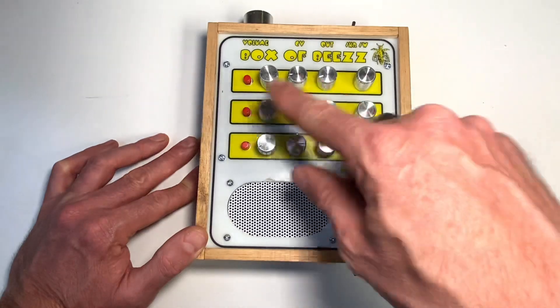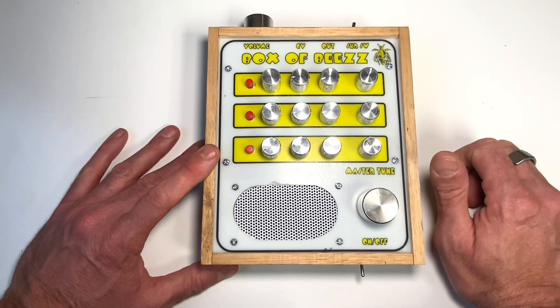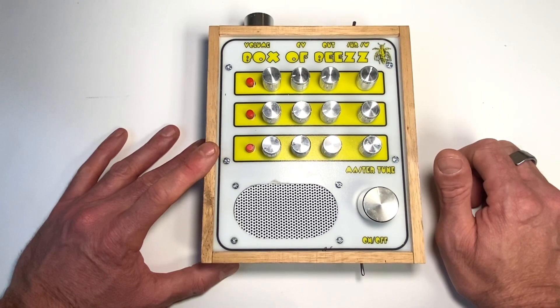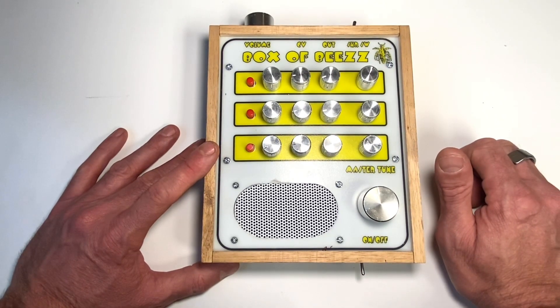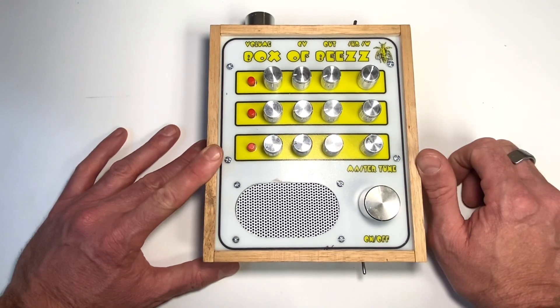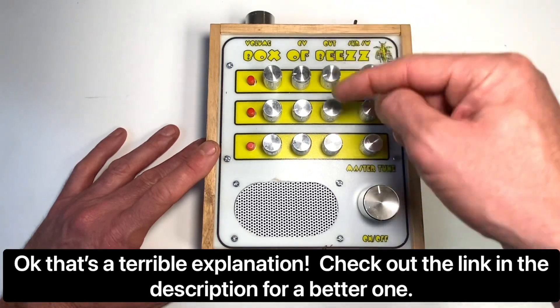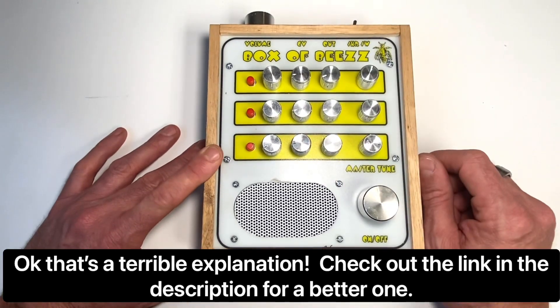So there's four lots of three — twelve oscillators in total. Each oscillator is a transistor with the middle leg missing, and pretty much that with a capacitor which acts as a gate, charging on and off. You get different rows and you get different oscillating sounds.